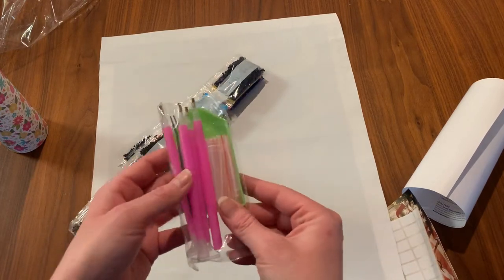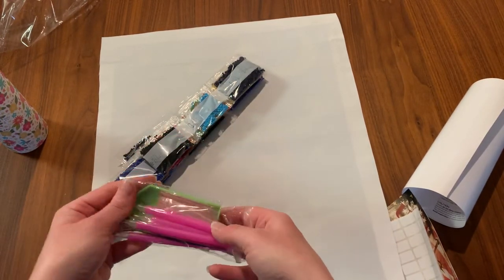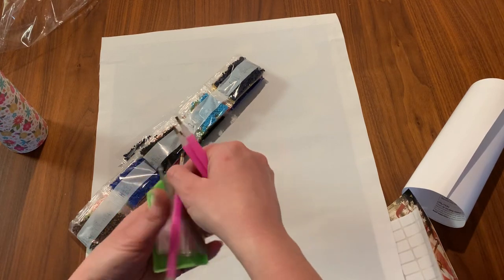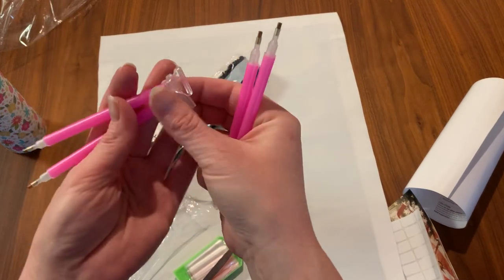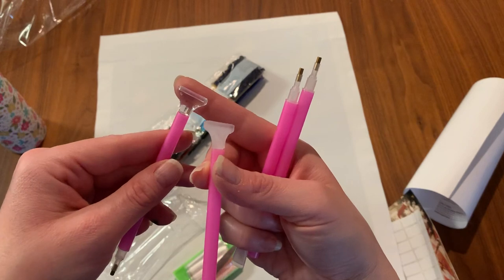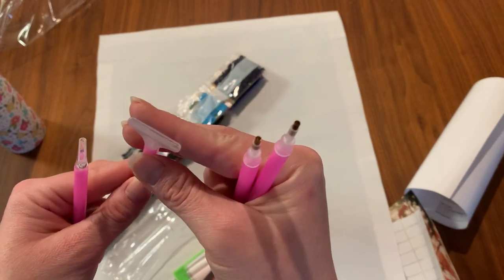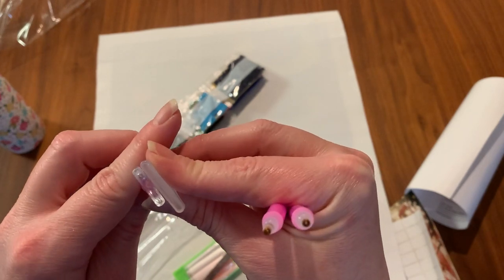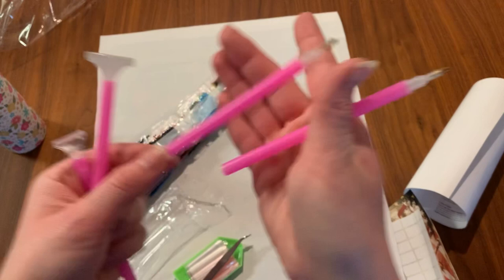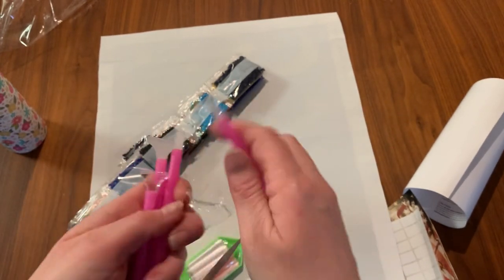Let's bust into this tool kit — they give you a lot of pens! For a 16 by 20, this is nuts. So this kit has four pink pens: what I think is a six-placer, a nine-placer, and a three-placer. Look at this — four pens! Thank goodness because I was running low. They also give you a pair of cheap little tweezers.